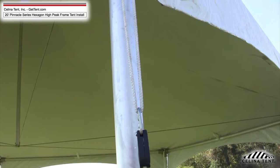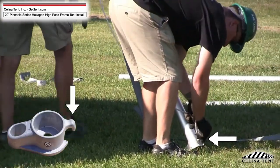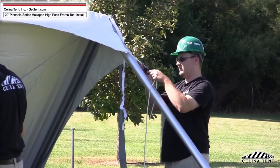Step 13. Place the knotted loop end of the rope on the hook of the base plate. Lead the rope back up through the teeth in the rope lock, pulling to tighten.